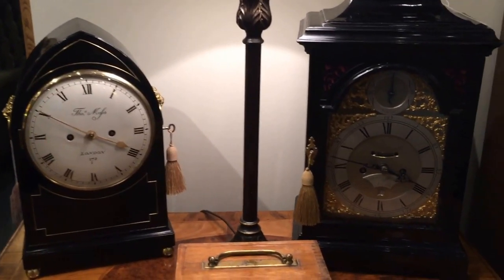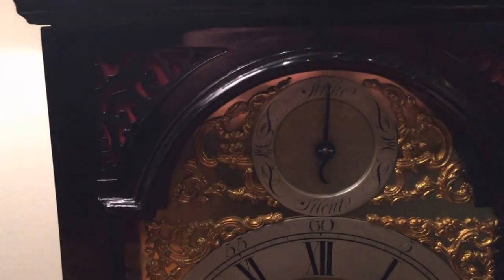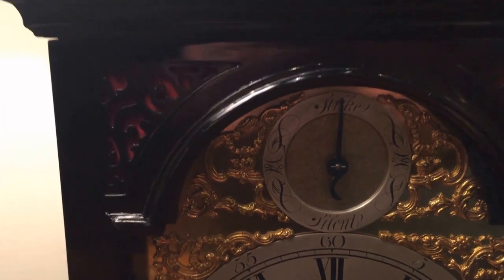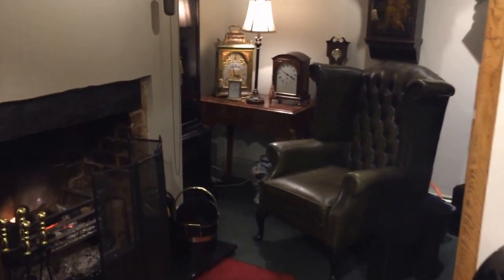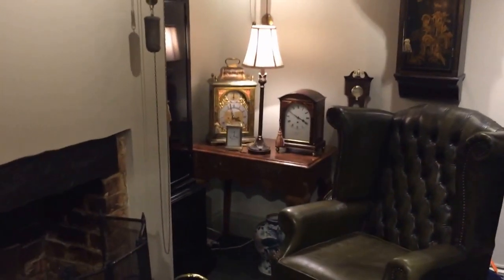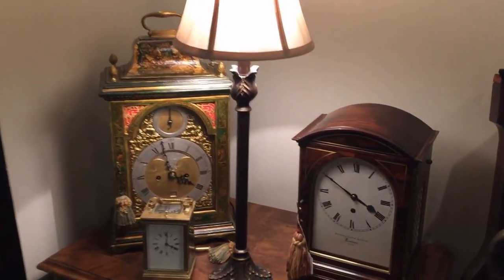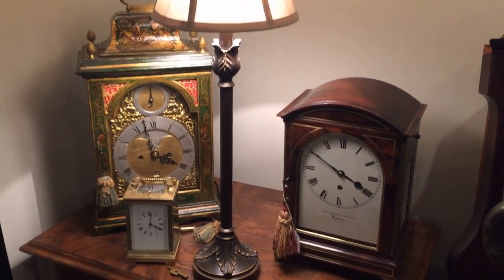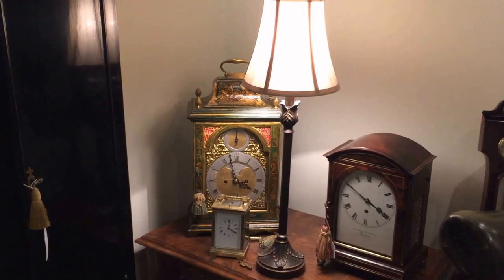What sort of state do your clocks arrive in when you're finding them? A lot of them are absolutely neglected - escapements converted to anchor, a lot of wear needing correcting. But that doesn't matter. I will only go for the originality. As long as it's original, the condition is immaterial, because we can virtually do anything.